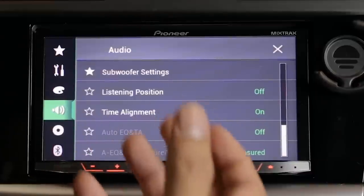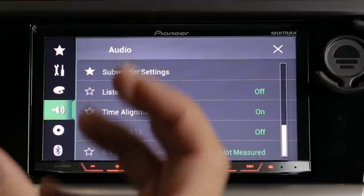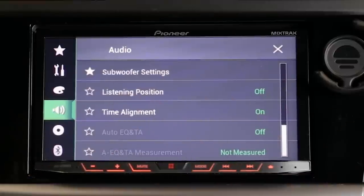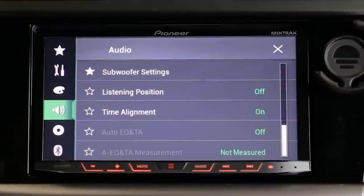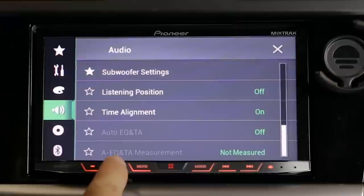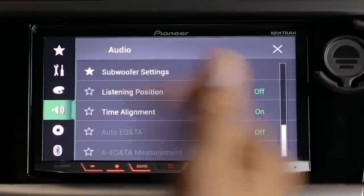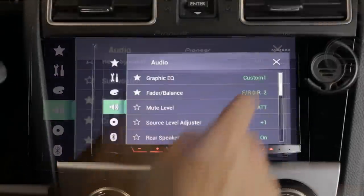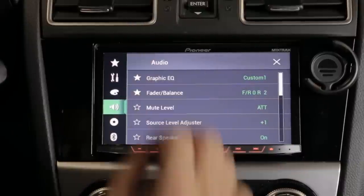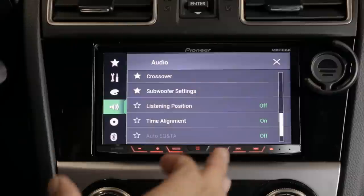The stereo also has an auto equalizer option. If you install a microphone and plug it in, the stereo can do measurements inside the car and then set the decibel level for each speaker based on the acoustic properties of your car. I tried it but didn't like what it came up with, so I deleted it and did my own — but the option is there.